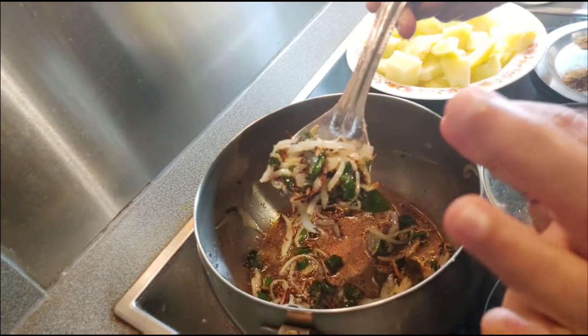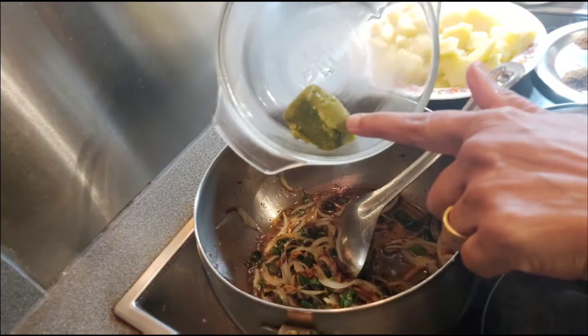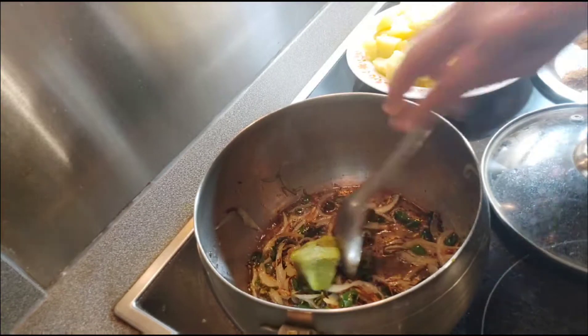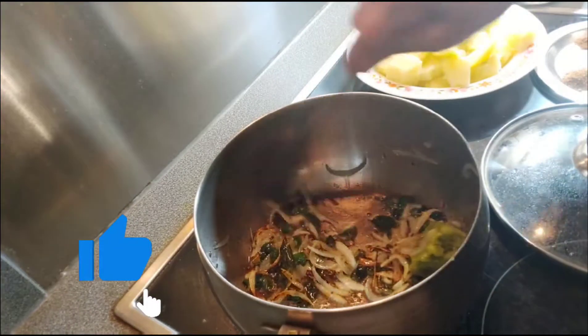Onion became golden color. Now I'm adding one cube of garlic-ginger-coriander leaf paste. Let the garlic-ginger cook for one to two minutes.